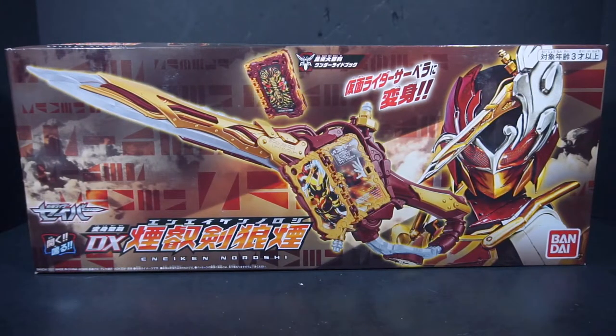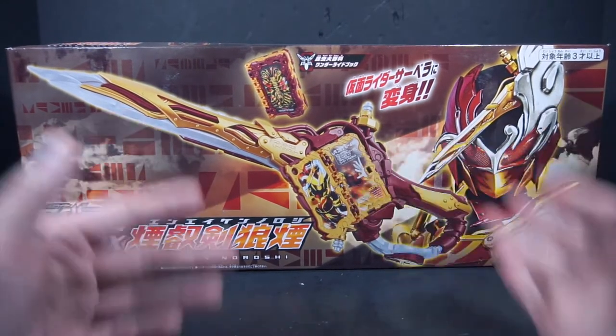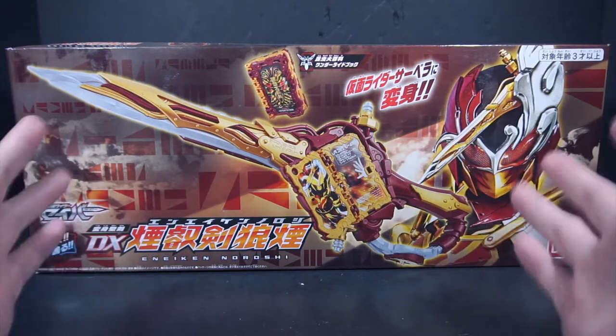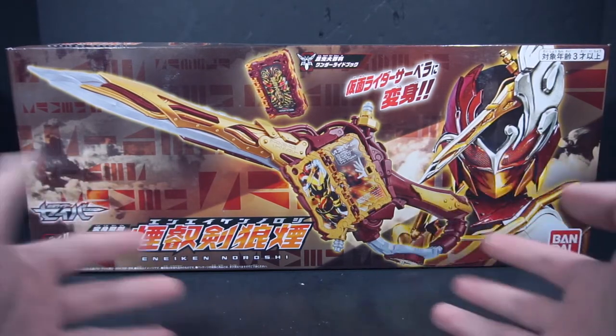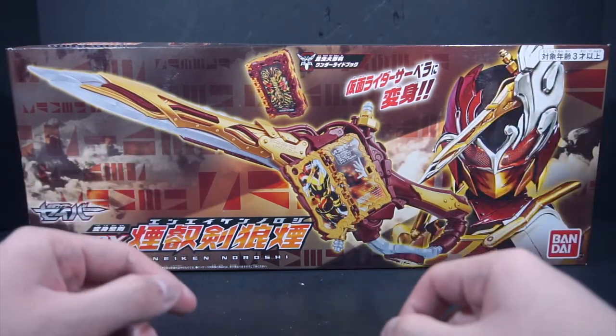Hello everyone, it's Power here with a review of the Kamara Saber DX Ineiken Noroshi. This is the main transformation Seiken of Kamara Sabela, who appeared I think in the mid-20s. This is our first of two premium Seikens.